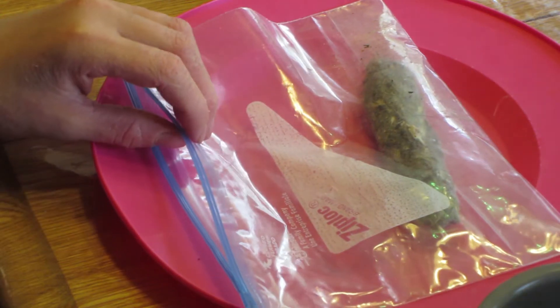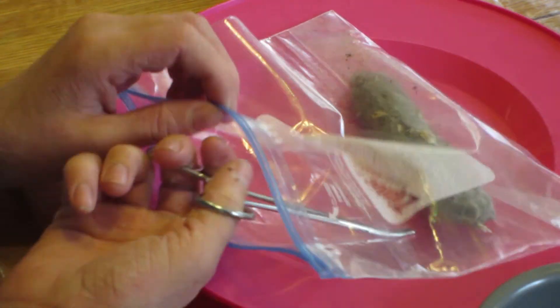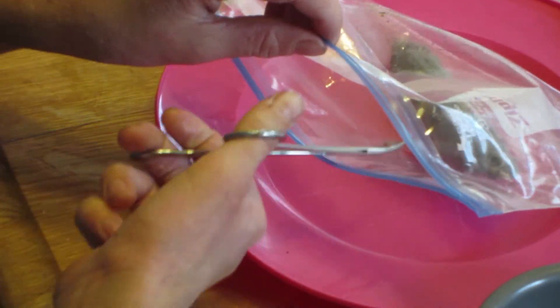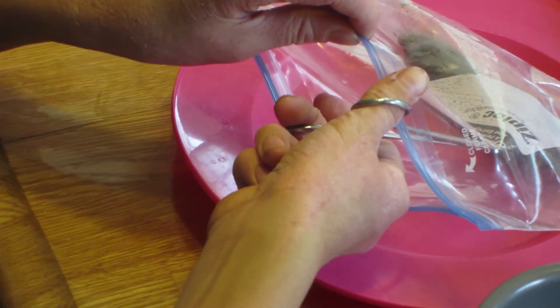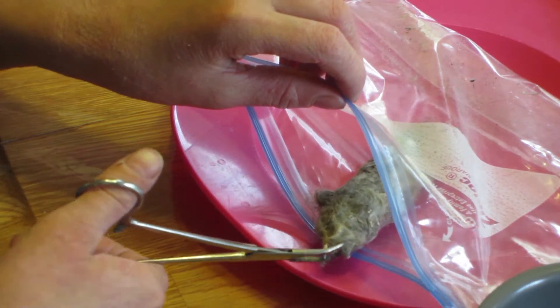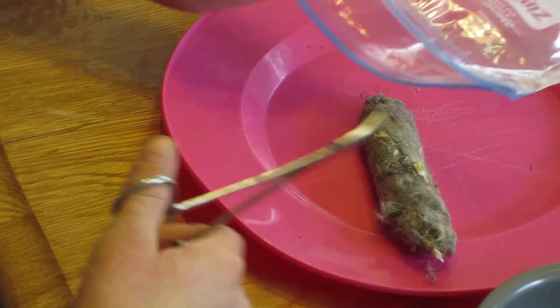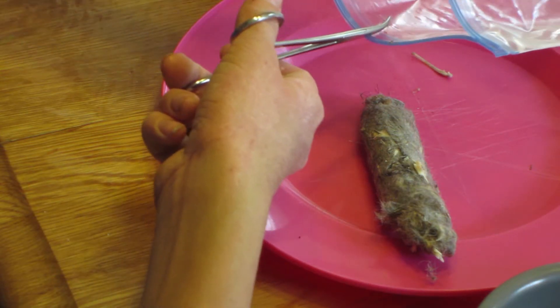This owl pellet mostly consists of hair and bones. The owl eats the animal whole, and then later it spits out the bones and fur because it can't digest them properly. We've got all the bones out of there.